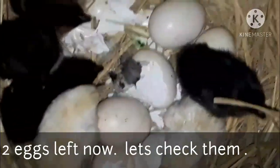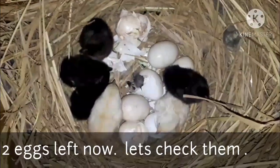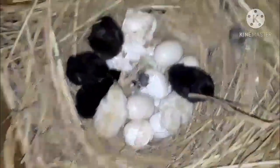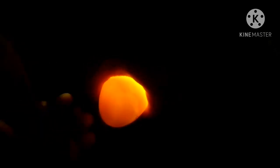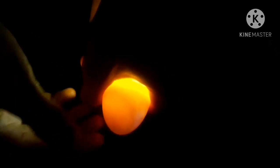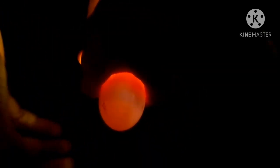There are two eggs here. I can see the image using a flashlight — you can candle the egg and see what's inside. You can see the veins and a little bit of development inside. Make sure to use the flashlight to check the egg. The tool inside means the development is done.